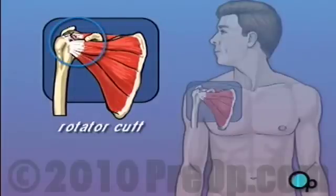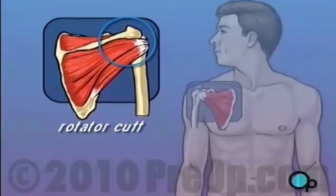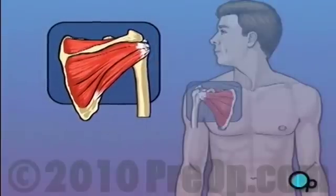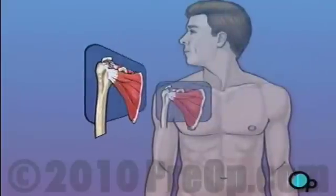Each tendon connects muscle to bone. When a shoulder muscle contracts, it pulls on a tendon which in turn pulls on the upper arm bone and causes it to move. When one or more of these tendons become damaged, the arm loses strength and mobility.